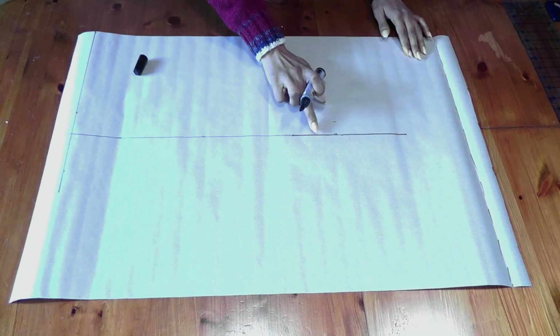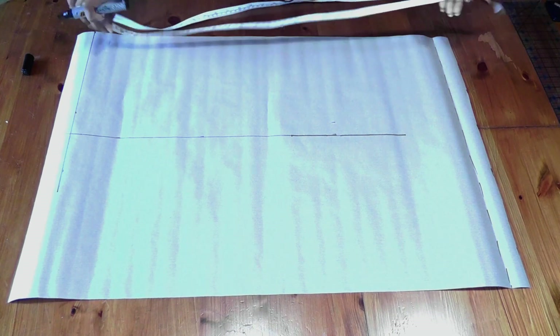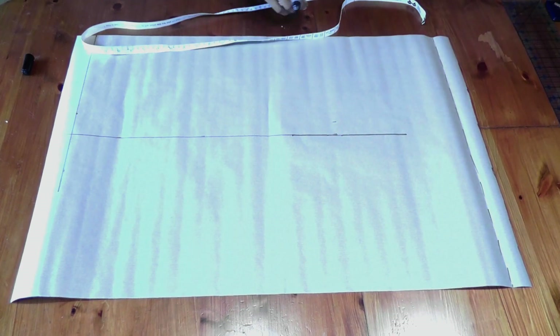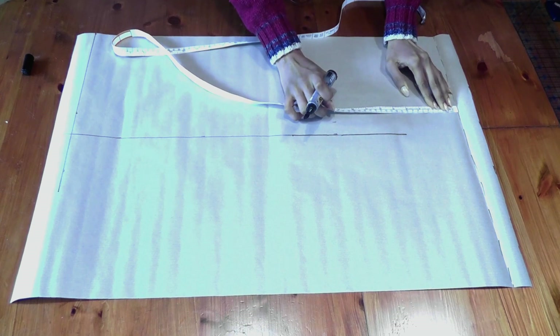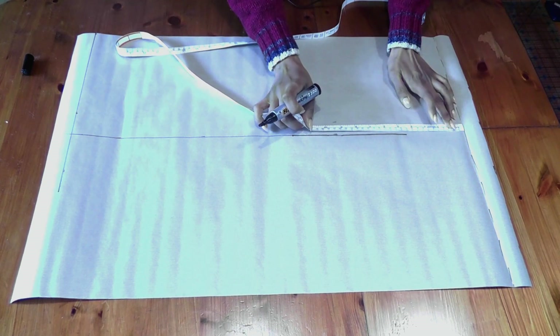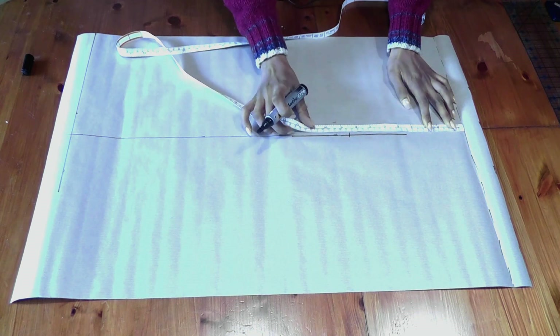That is our chest line. We're going to mark our hip line in a minute, but first we need to mark the armhole. How do you know how much depth to take for the armhole? Simply divide your chest by four — that is again eight and a half inches. So from this line I go ahead and mark eight and a half inches.